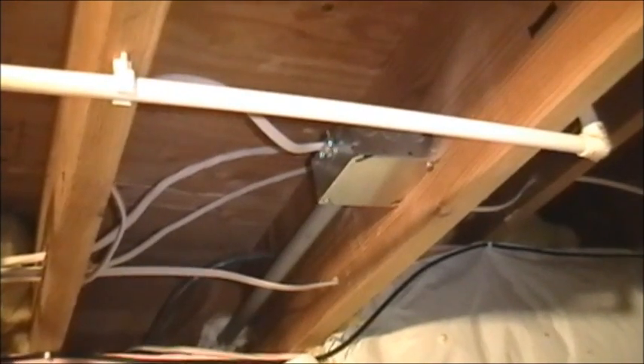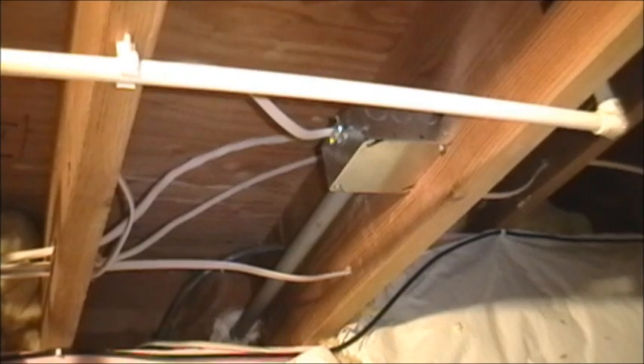Here's a shot of where the electric connects up. We have a junction box and then we switch over to the conduit. Inside the conduit we used single strand wire — you can't use Romex in conduit — running out through to the pump motor.